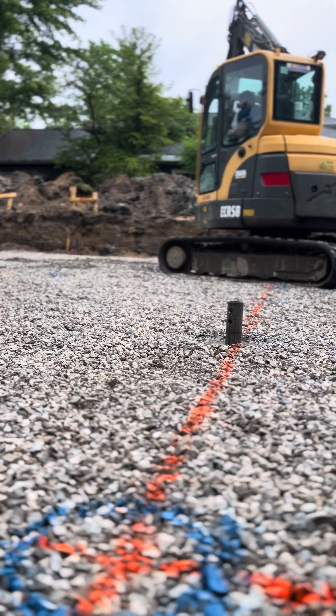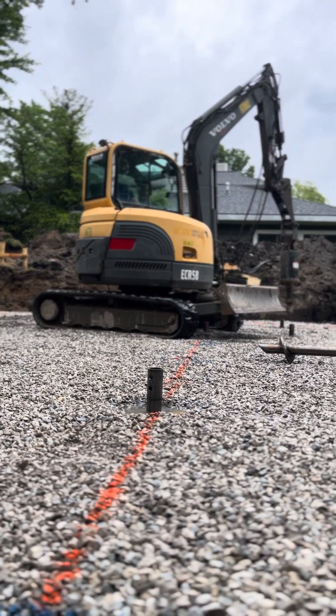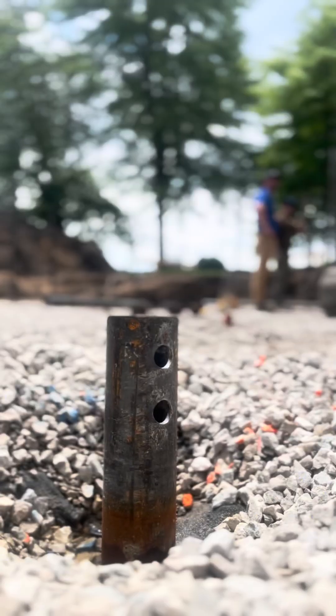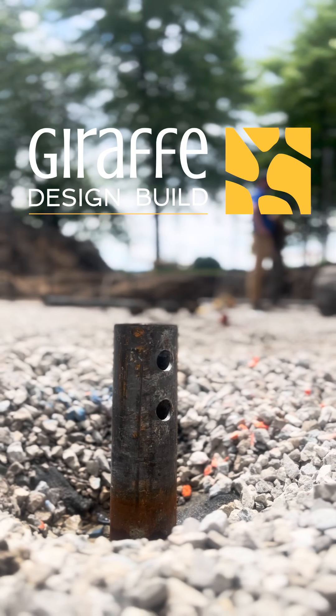We'll cut them with a chop saw, then the cap gets placed on top and you'll form up your grade beams and run your rod. You'll have two feet of overlap at all joints, bent around the corners, before the footings, and then the whole house will sit directly on those.